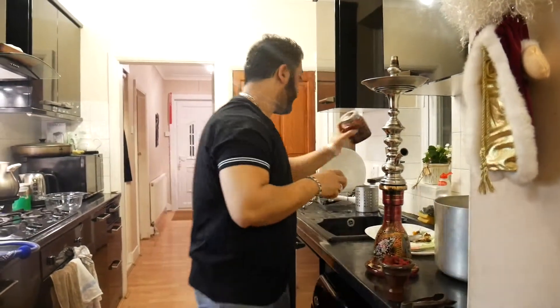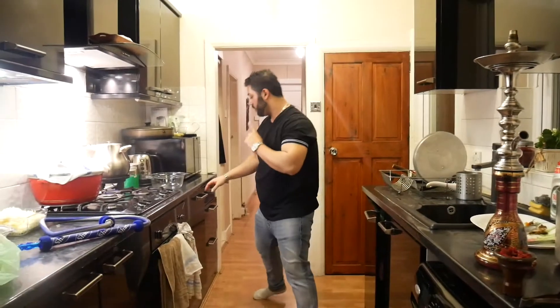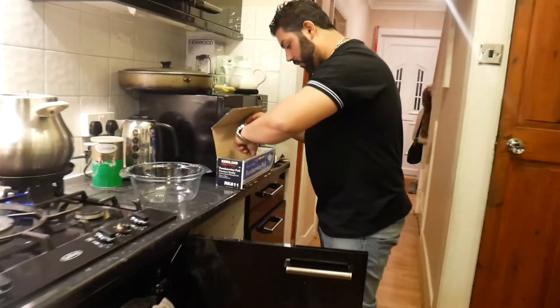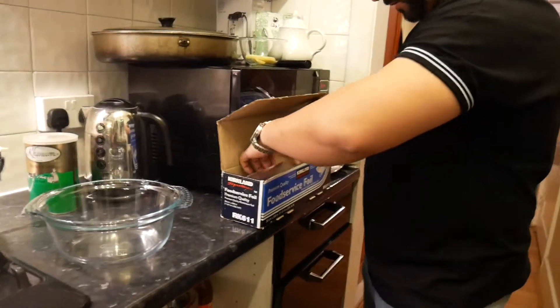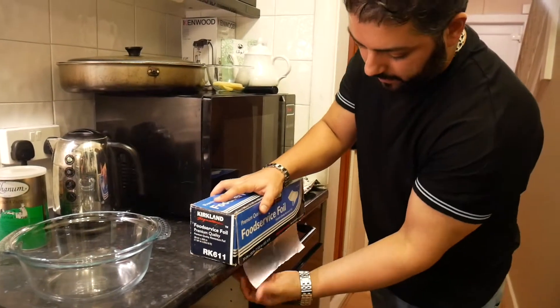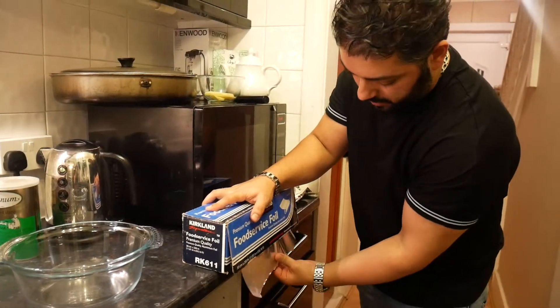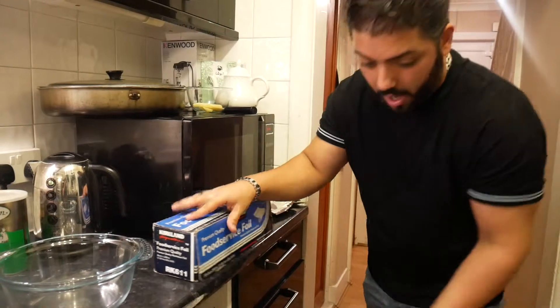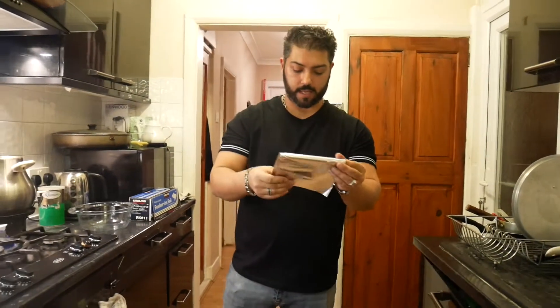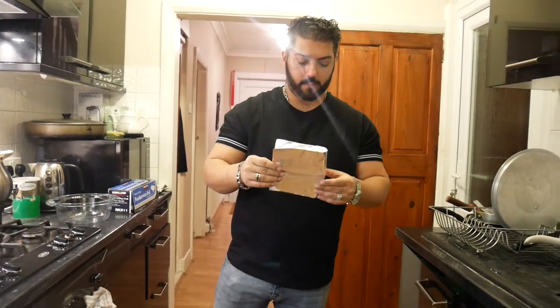Keep it like that — it helps with the airflow system. Then foil — you need good quality foil. What I always do is double up, never a single layer of foil. Double up means like this.